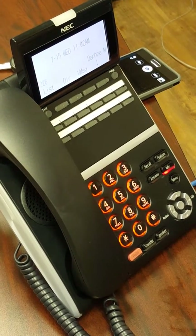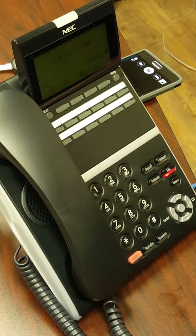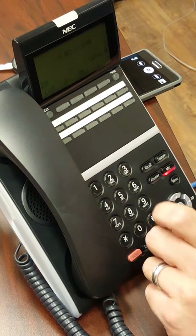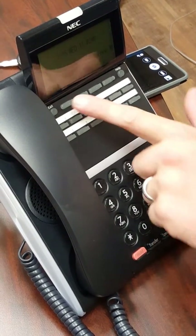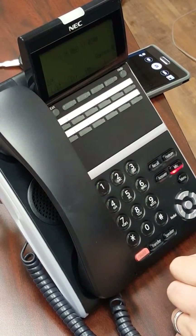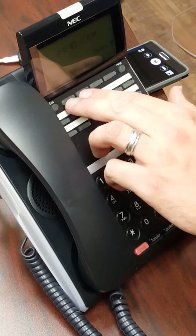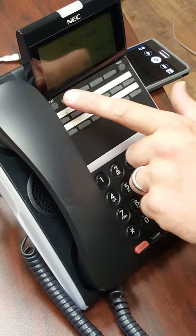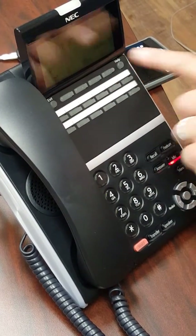This is the voicemail setup for your ITZ12 on the NEC SV9100 phone system. When setting up voicemail, you'll be utilizing the soft keys at the top of your telephone. These four keys are your soft keys and they will correspond with the options listed on the LCD screen above.